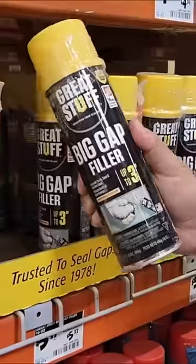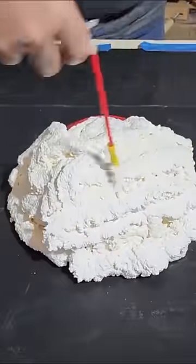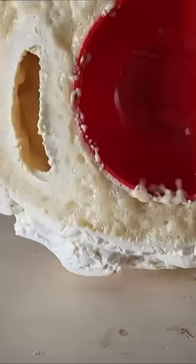Lay a bowl on the ground. Grab some big gap filler and cover the entire bowl with it. Let it dry and carve it up.